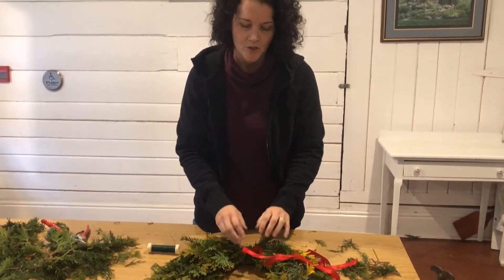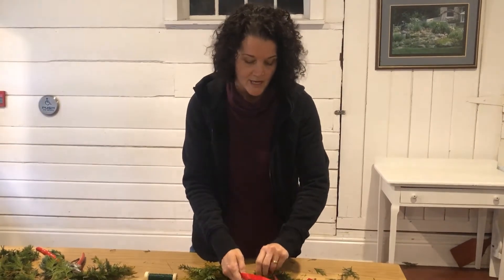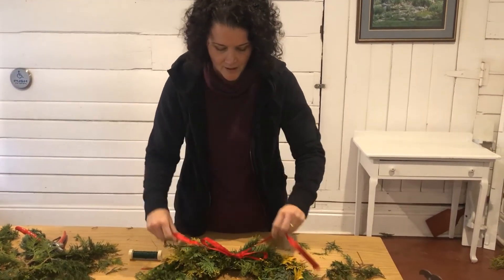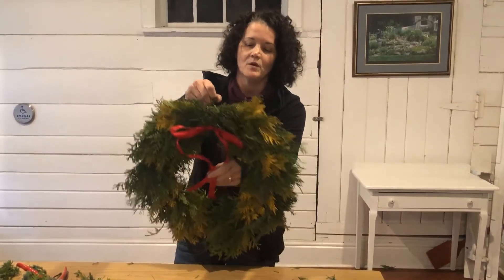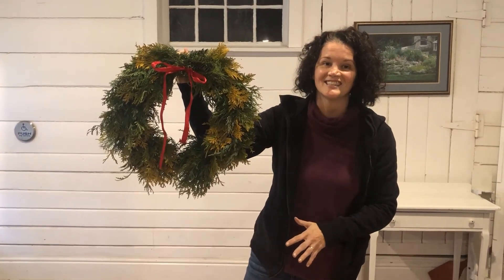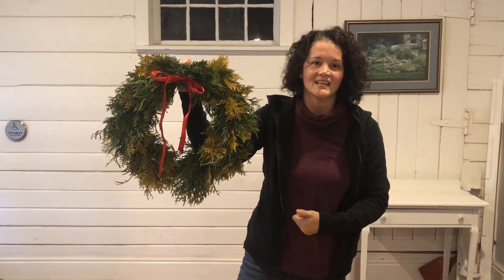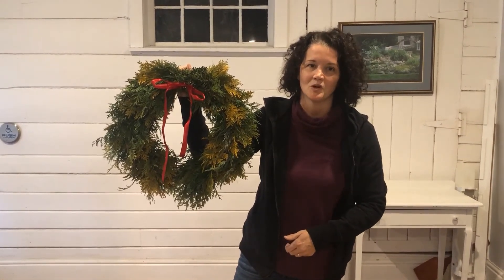The very last thing you do: spray it, let it dry, and then affix your bow. You can make as fancy a bow as you like, or you can do what we do in our museum — the plain Victorian bow, just at the very junction of the top of your frame. We hope you've enjoyed this DIY wreath-making exercise. Please subscribe to our YouTube channel, come back and visit us again — we might be adding some more greenery features for you. Merry Christmas!